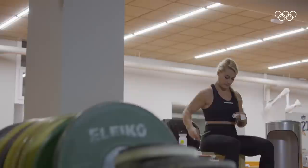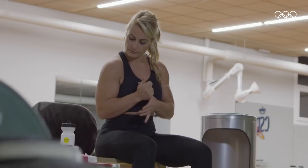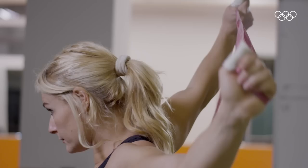I have been training for more than half of my life. I am passionate about weightlifting. I saw that since I was very young I had qualities, and so I started to compete and train more professionally.